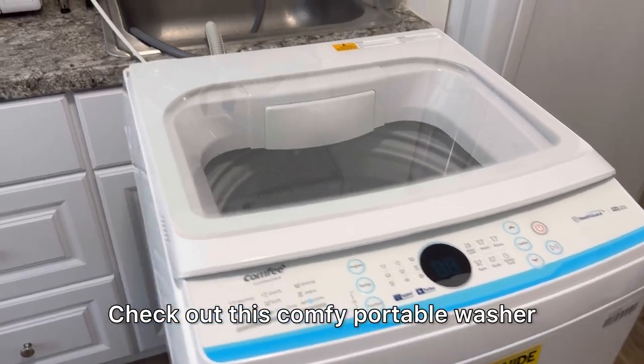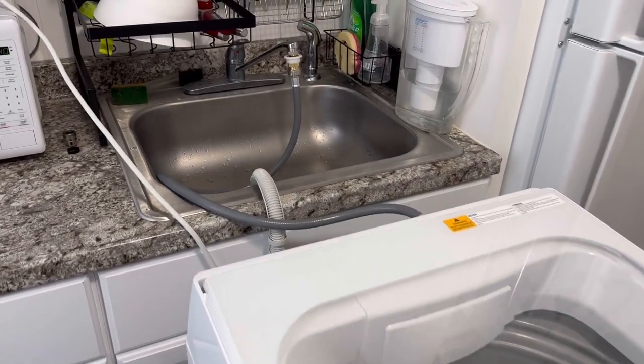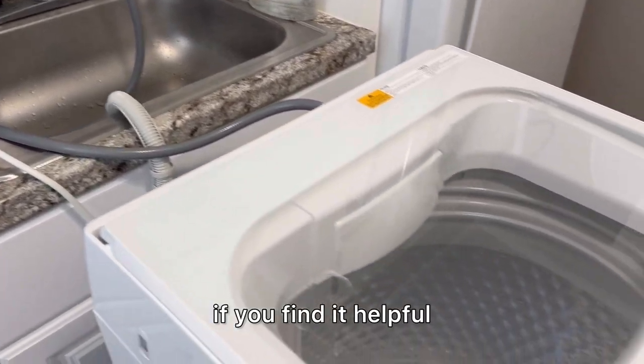Check out this comfy portable washer. Hey there, it's Kevin and I do honest and unbiased reviews — hope you'll give this video a thumbs up if you find it helpful.